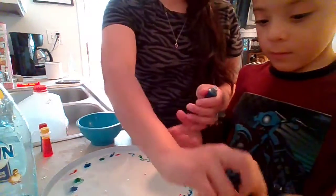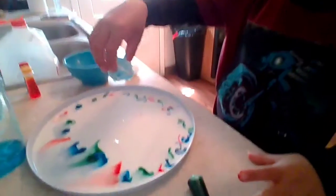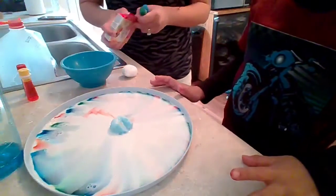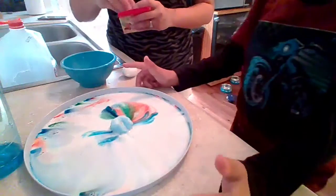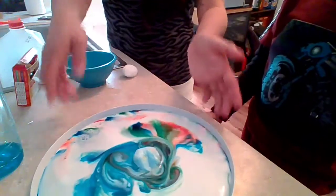So now that we are done with our food coloring, Zayden is going to put the cotton ball inside, right in the middle. Let's see what happens, friends. Nothing's happening yet — we just have to be patient. And you see what's happening? It's a rainbow! It is very cool.